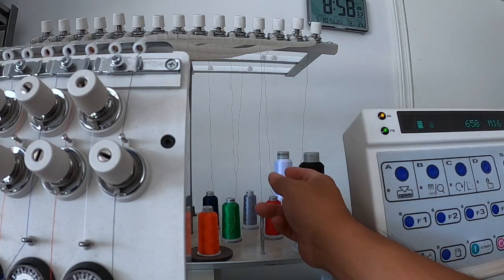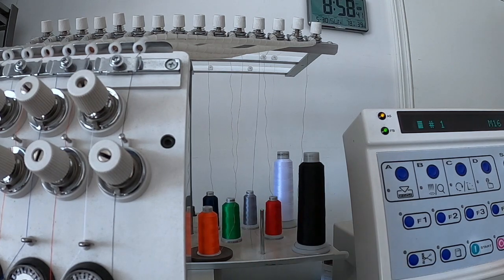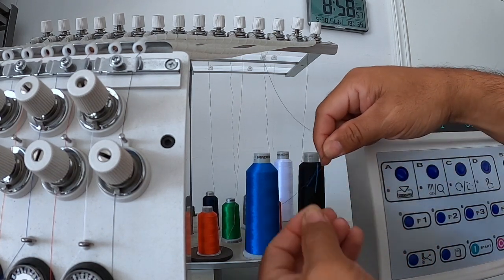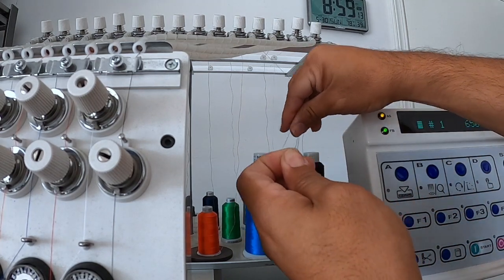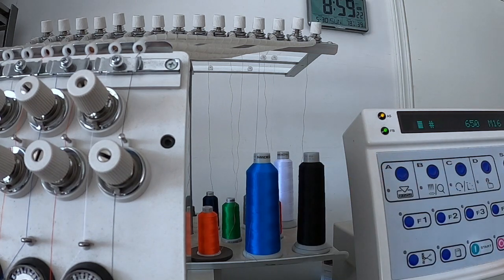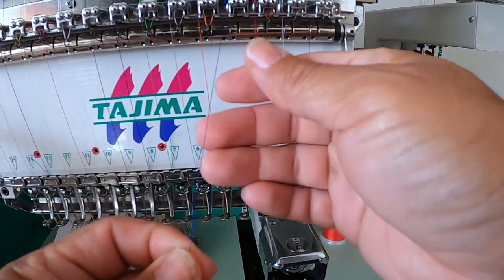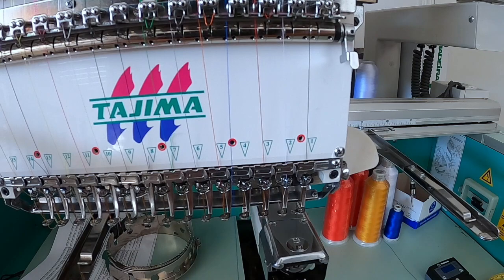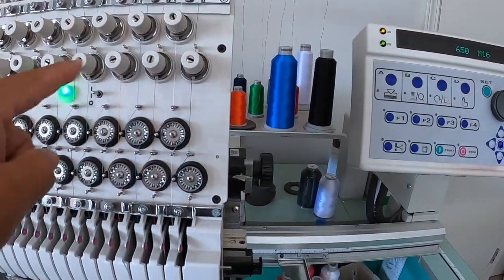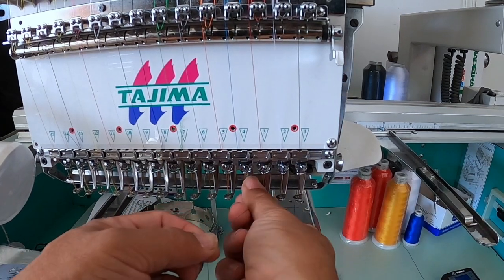If you guys are getting into embroidery, the best thing to do for a color change is cut off the thread and give a little bit of lead. What you do is tie a knot — not too big of a knot because it has to go through the system. Then find that blue thread and pull slowly, make sure it goes through. That's the best way of doing it instead of re-threading and re-feeding it all the way through.